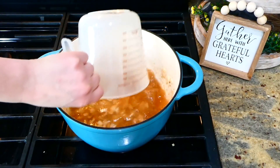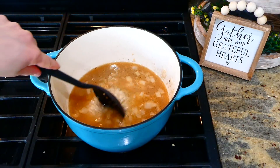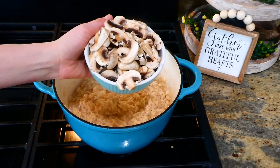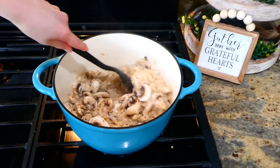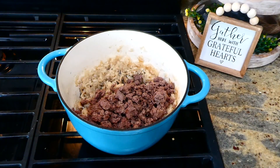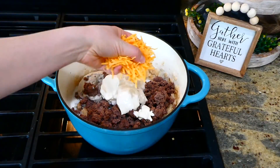Add two and a half cups of beef broth and one and a quarter cups of uncooked white rice, plus a teaspoon of Italian seasoning. Give it a good stir, bring to a boil, drop to a simmer, and cook covered for 10 minutes. After 10 minutes, remove the lid, add the sliced mushrooms, stir, put the lid back on, and cook an additional 5 minutes covered. Then turn off the stove and let sit covered for 10 more minutes. Add back the cooked ground beef, one can of cream of mushroom soup, half a cup of milk, half a cup of sour cream, and one cup of shredded sharp cheddar cheese. Stir everything together.